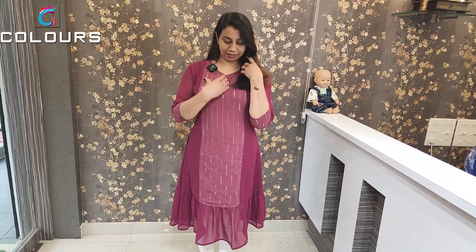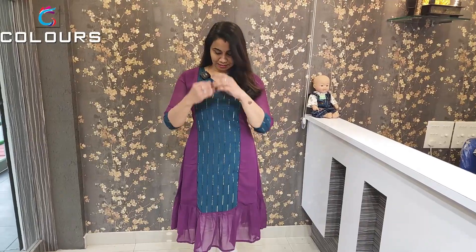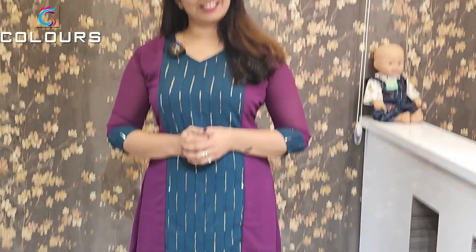Also available in white V-neck, teal green and teal blue combination, light burgundy, purplish pink and burgundy combination, and dark purple with peacock green. All priced at ₹670.